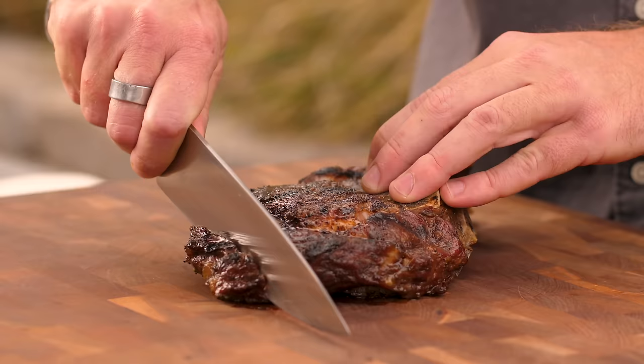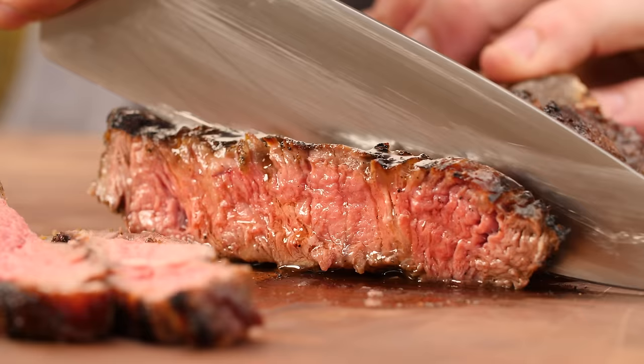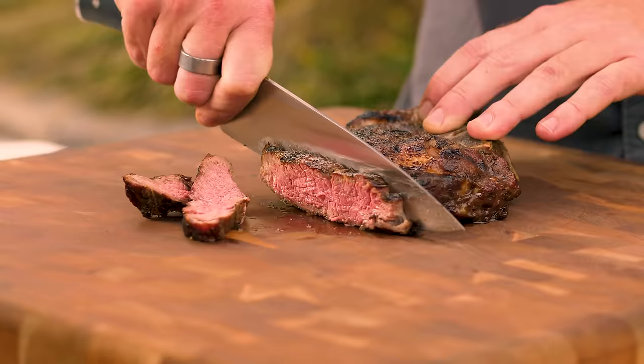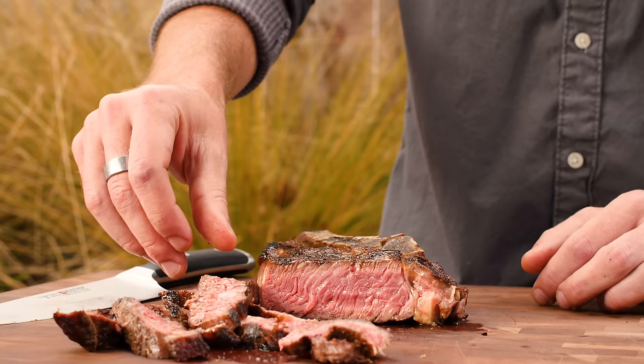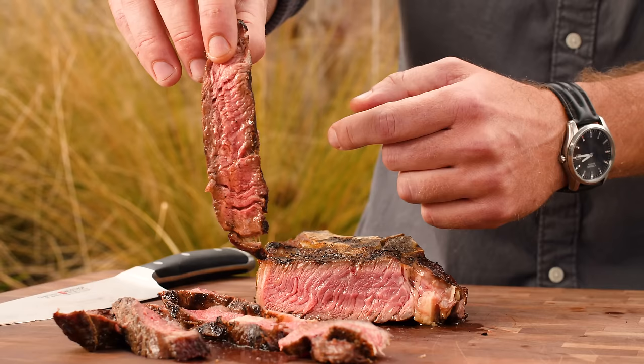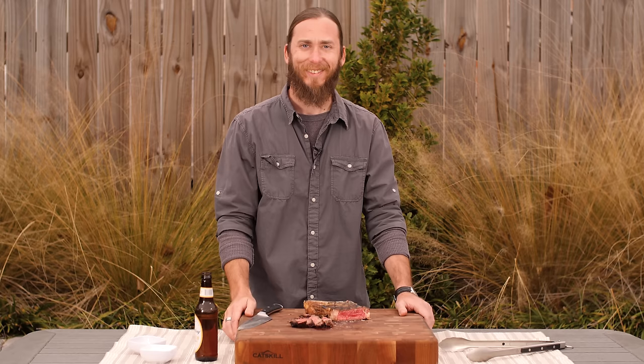Alright, let's see what we got. Perfect — that's what it's all about. That's good. Nice crust and perfect medium rare. Ribeye is definitely my favorite cut. Thanks for watching today, guys. Be sure to subscribe to our YouTube channel for more great content. And remember, at BBQGuys.com, we smoke the competition.